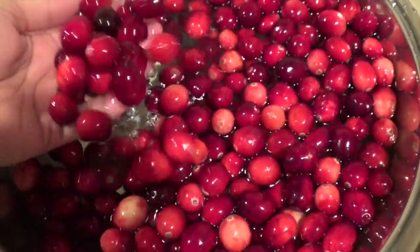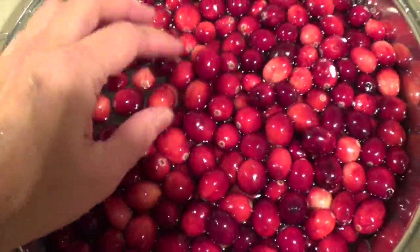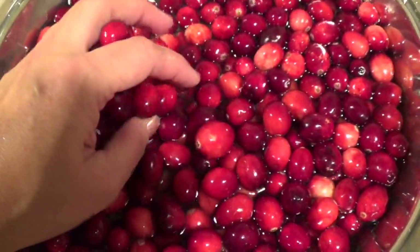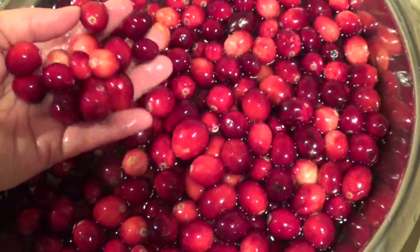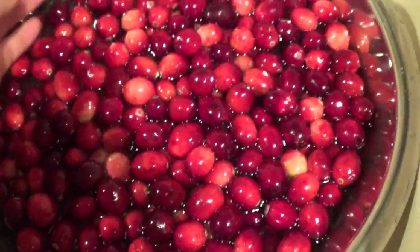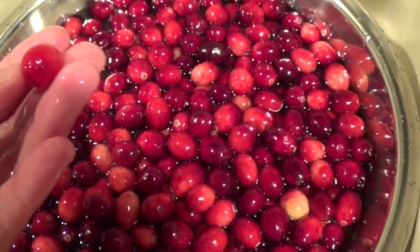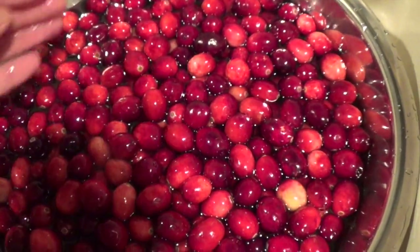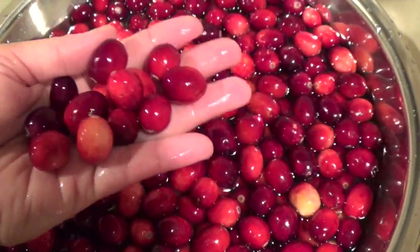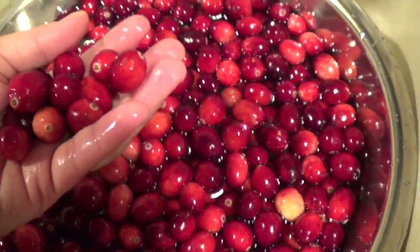Before steeping, I soaked my cranberries in a little bit of vinegar and mostly water — about two tablespoons of vinegar — for about 30 minutes. Then discard any that are really soft. It's best to go through a handful at a time so you can feel and discard the soft ones.